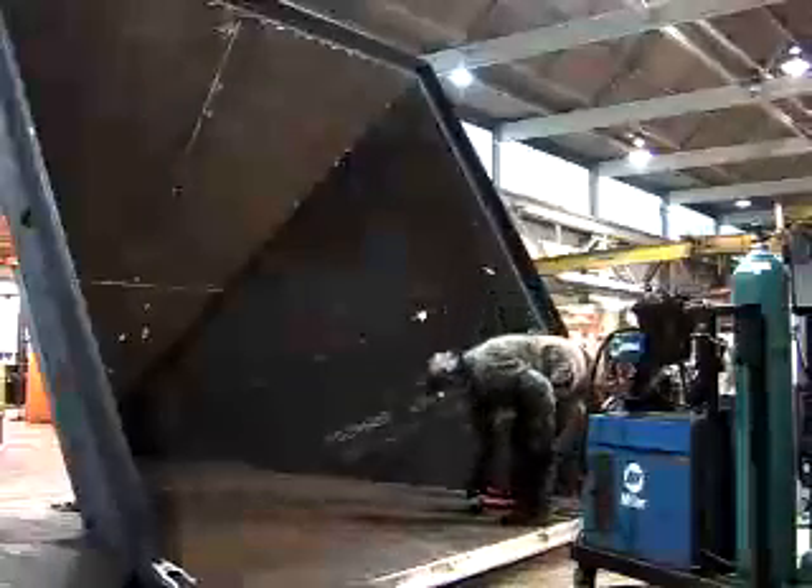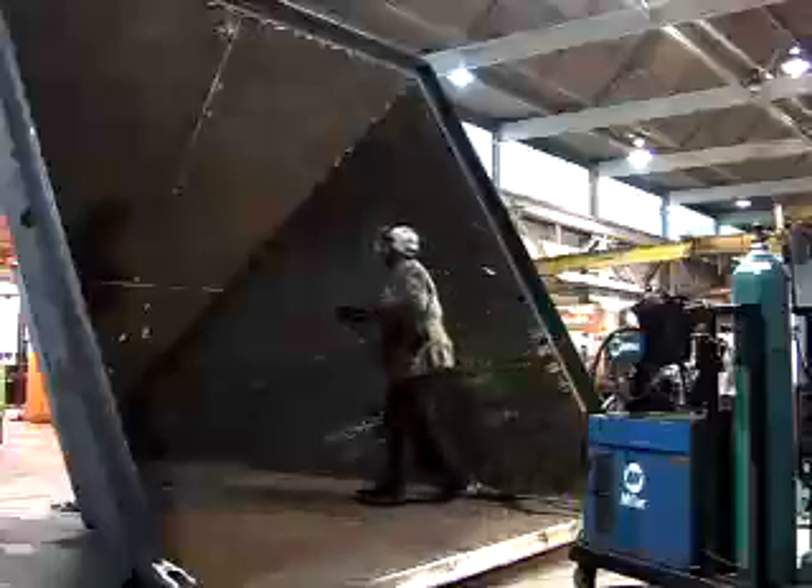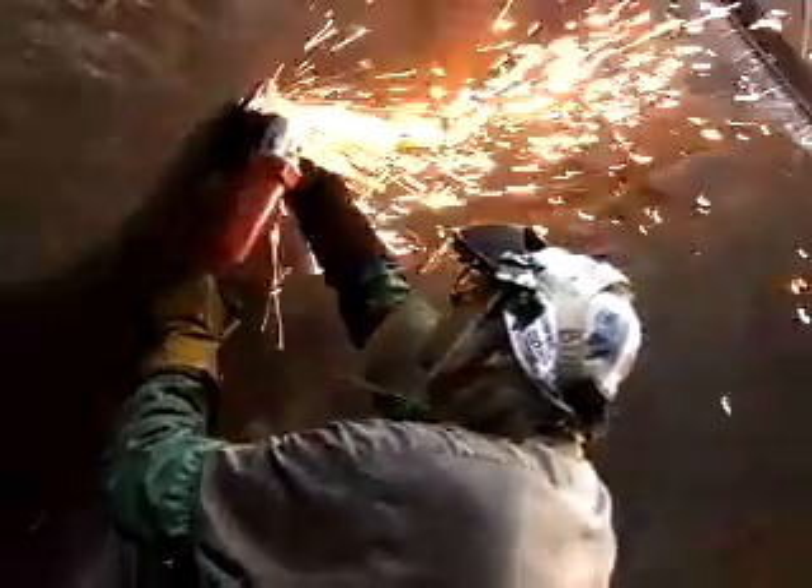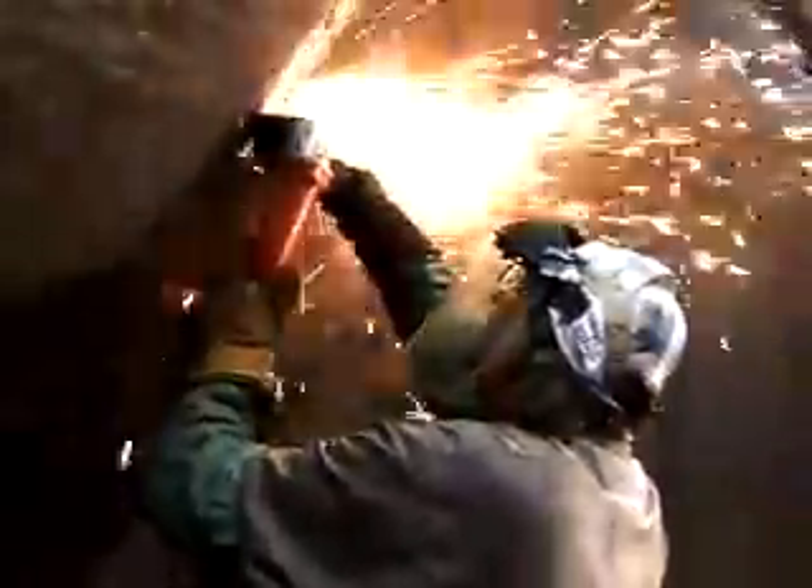Fabrication is never easy. No piece is exactly the same. For these tough applications, Milwaukee has introduced the Trigger Grip Small Angle Grinder to its complete line of metalworking tools.